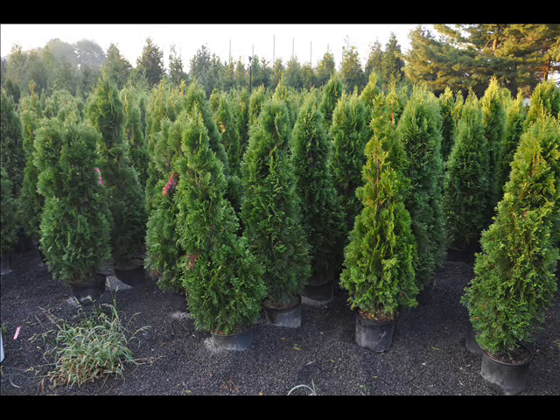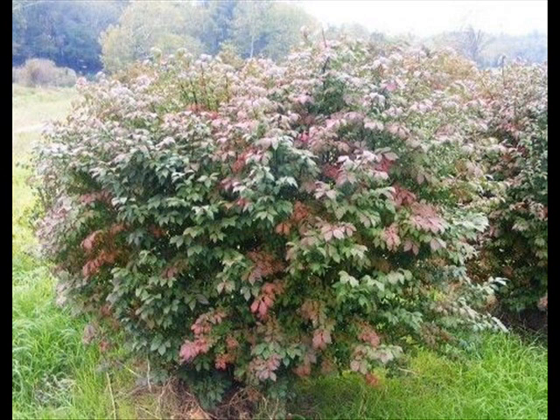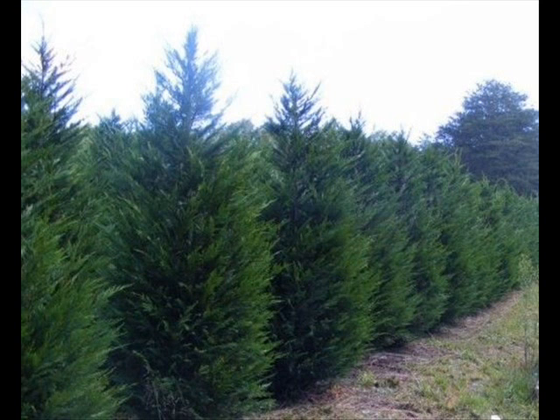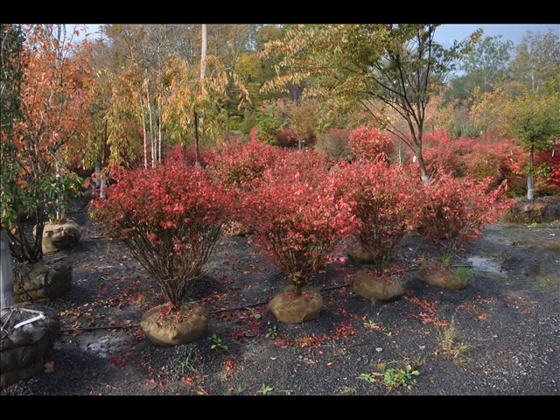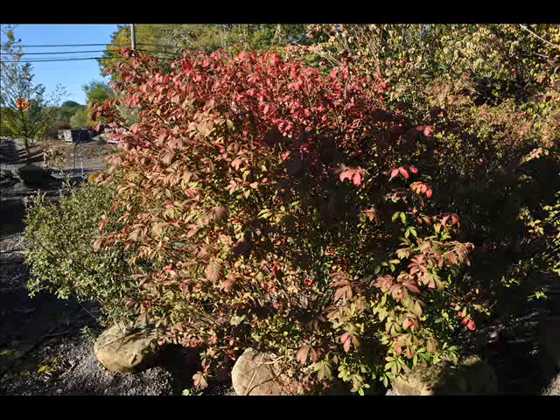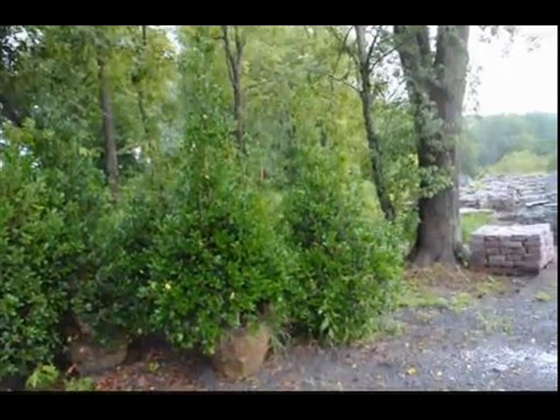In the way of shrubs we have arrowwood viburnums, bayberry, Blackhaw viburnums, a whole range of viburnums, dogwoods, red twig and silky dogwoods, elderberries, forsythia, common lilacs, Japanese lilacs, Peking lilacs, nannyberry, ninebark, Russian olive, and winterberry holly. Give us a call at 215-651-8329 — we do deliver and plant.